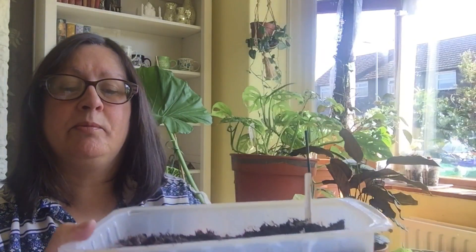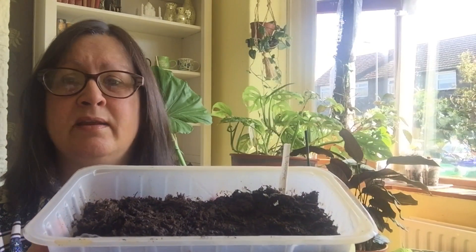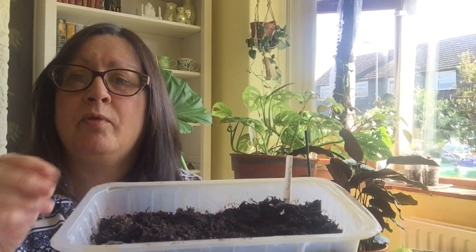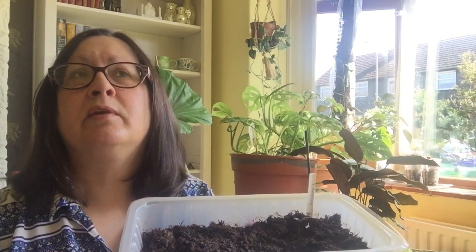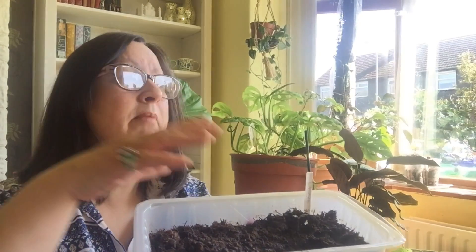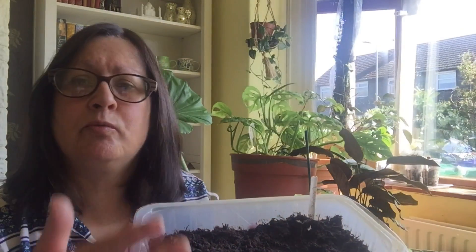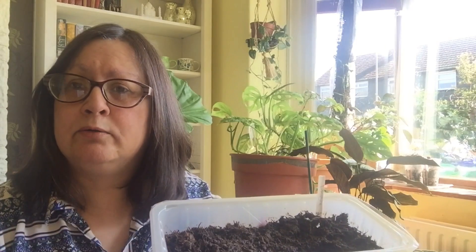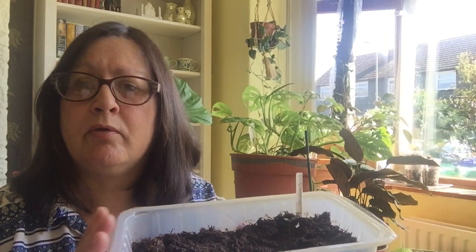I've planted some okra up here in this tray. Same sort of compost — any light, airy compost will do. Once they pop up you can separate them and put them in individual pots, grow them on indoors until about the end of May, then take them out to your greenhouse. If you haven't got a greenhouse and still want to try, find a very sheltered spot maybe against a house wall for warmth, and make sure they're not getting too damp because they will rot. That's the okra, or bindi.